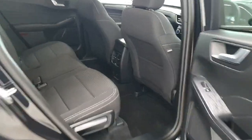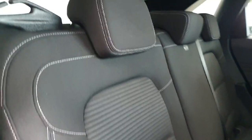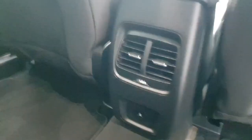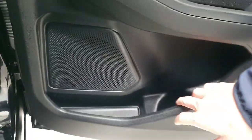Moving on to the interior, starting in the rear passenger compartment. This is where you get your first look at the full black textile cloth interior with the white stitching. There are ISOFIX points on both sides of the vehicle, dual USB down at the bottom, and some storage in the back of the seats and in the door cards.